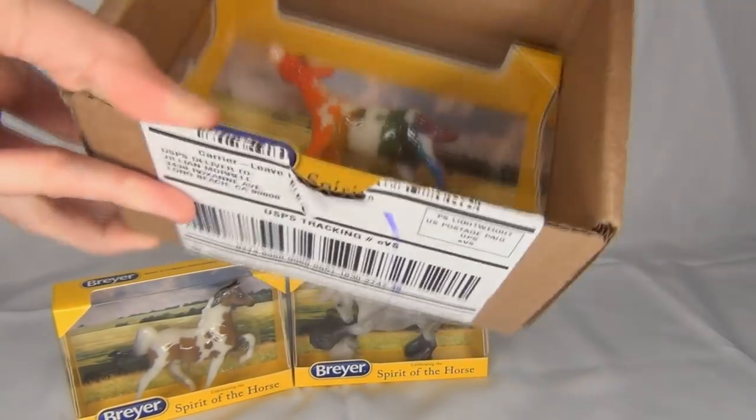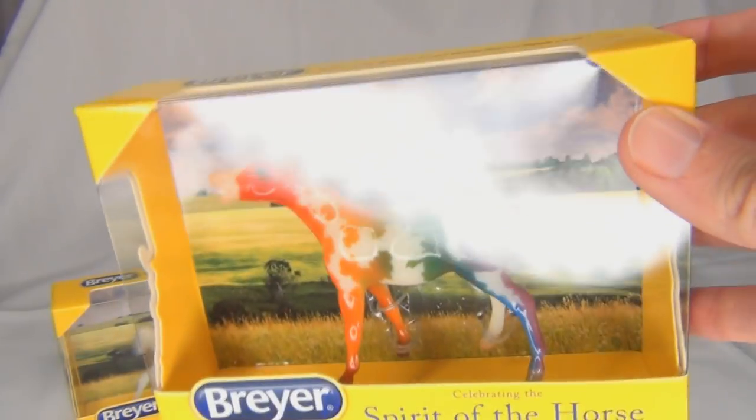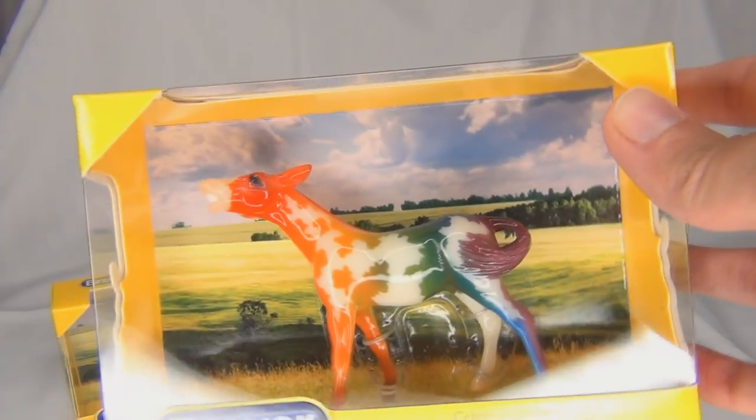Oh my gosh, I got the rainbow one! This guy is pretty darn amazing. He is a glossy rainbow pinto mule.